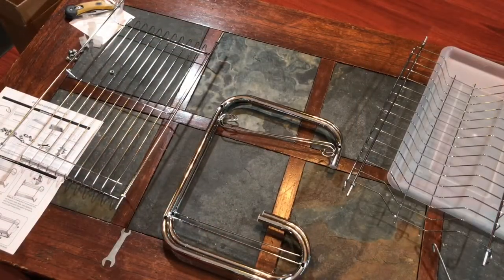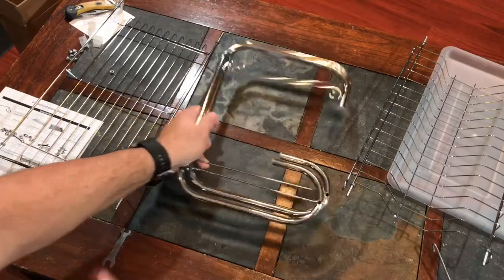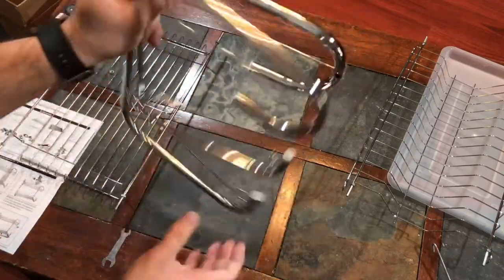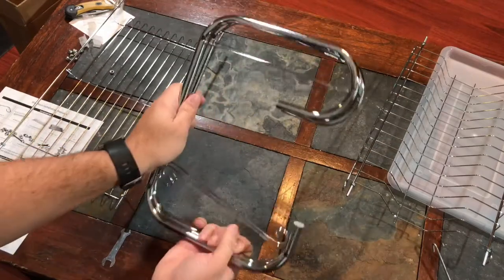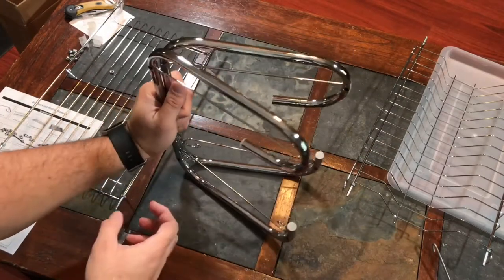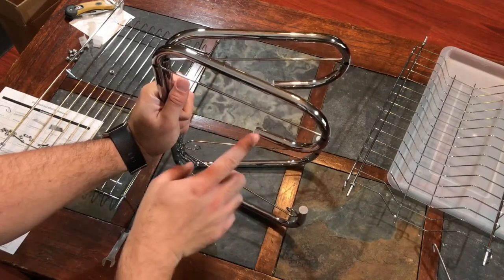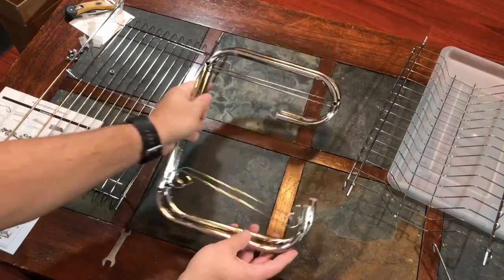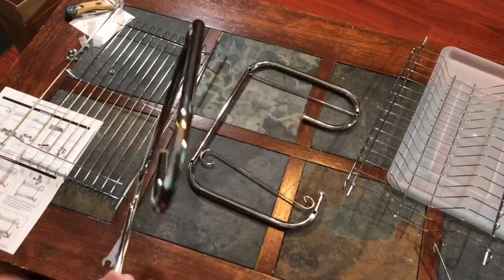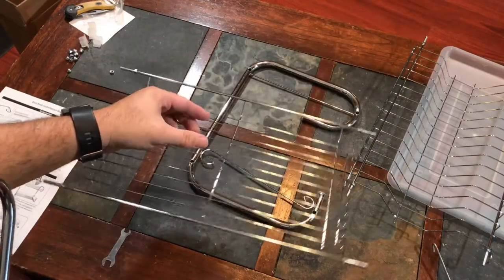Next step: grab one of the side frames. This is the side frame here — they're both the same, so there's no left or right. Just make sure when you start screwing the other products in, the bent U here is the top and the straight end is the bottom. They're the same on both sides.